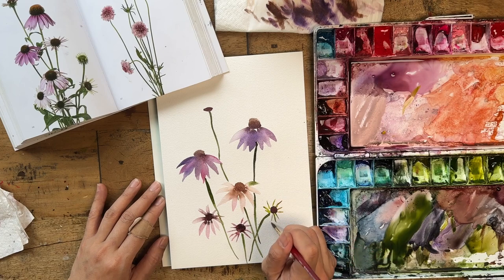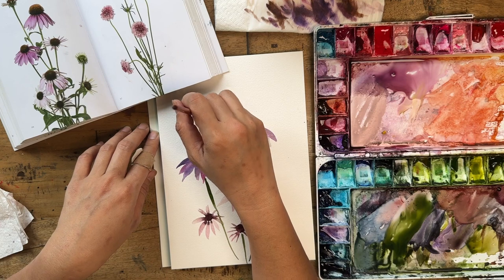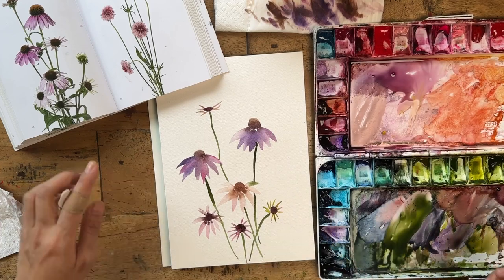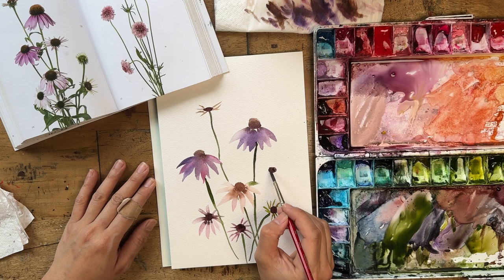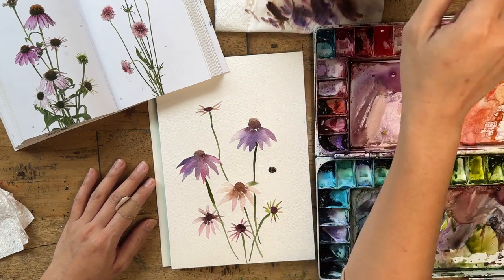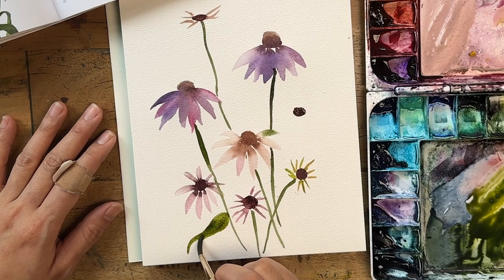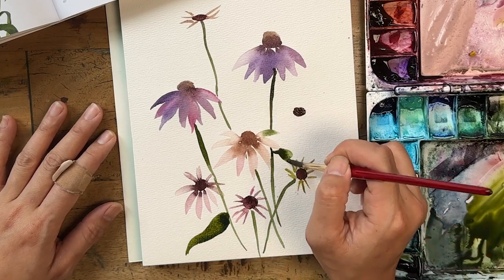Some of the petals aren't even pink — they're actually green — so this one here I'm using a bit of green mixed with a bit of that pink. This one up here is also like a pinky green, and because it's facing upward, just use your reference and do what makes sense. I'm going to add one more flower using my dark mix, and this one is going to be also very sparsely petaled. Let me put some leaves down too — getting a fun leaf mix.